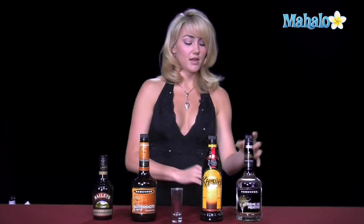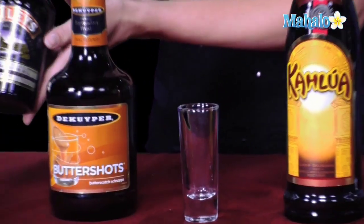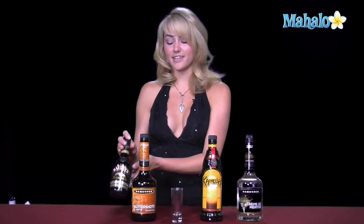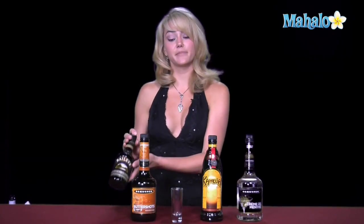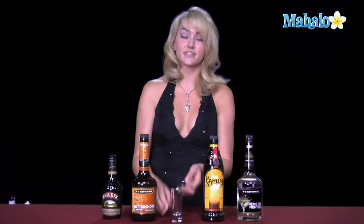Now, the order that you see them here is the order I'm going to go ahead and layer them. I'm going to start with the creme de menthe, and then the Kahlua, the butterscotch schnapps, and I'm going to finish with the Baileys. The reason that Baileys is going to go on top is because it's thicker and it's creamier, so it will sit on top of the other liquors, giving it that nice layered look. I want the Kahlua to be closer to the bottom because it's so dark and dense, it will stay down there instead of bleeding through. This way it will give it a nice layered look.